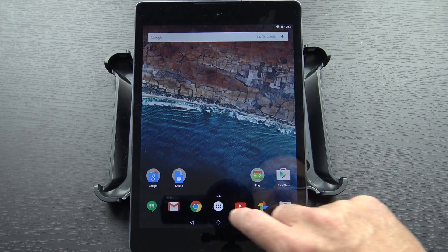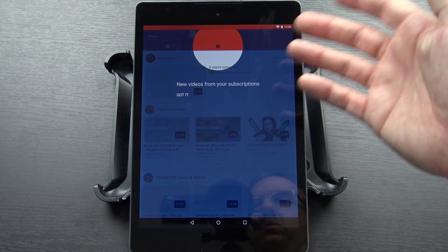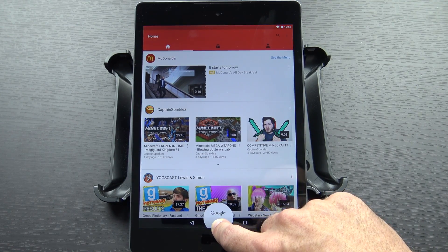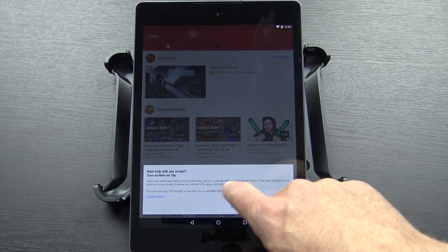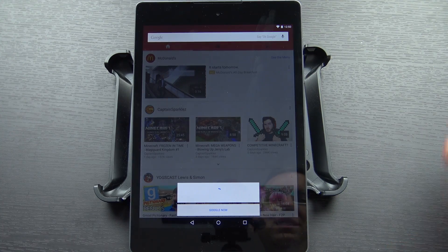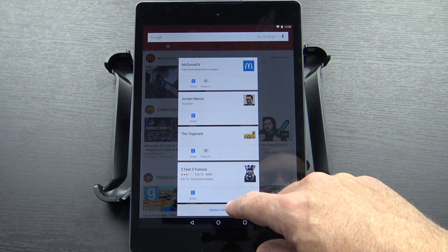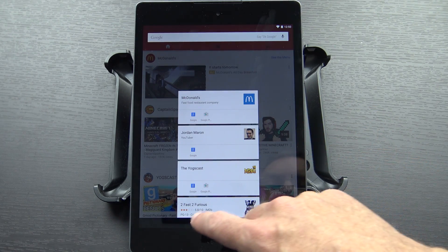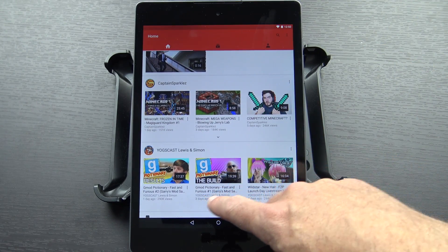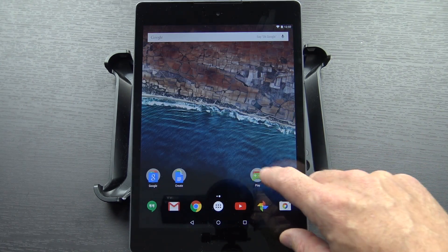The other big thing I've heard about is Google Now on Tap. You should be able to get context-sensitive information — based upon whatever app you're in, if you hold the home button, it should figure out what you're doing and do a search based on that. It says 'Want help with any screen? Turn on Now on Tap.' So we're going to go ahead and turn that on. It found McDonald's, it found Jordan Marin, it found the Yogg's cast, and Too Fast Too Furious. I think that actually did a really good job — though that's probably Fast and Furious. Well, that seems pretty accurate. I'm surprised and not surprised.